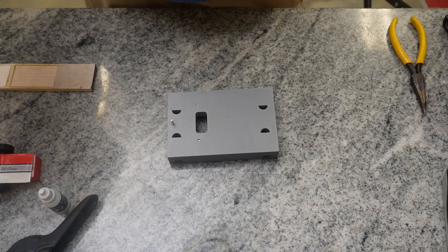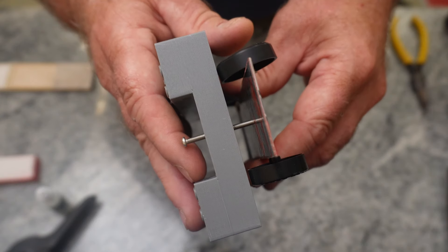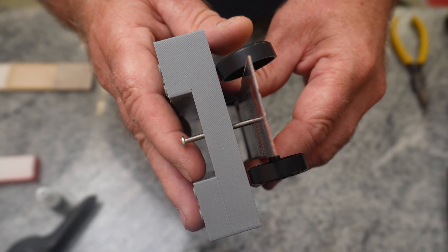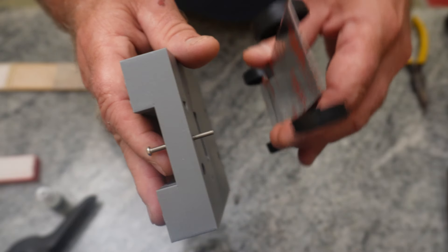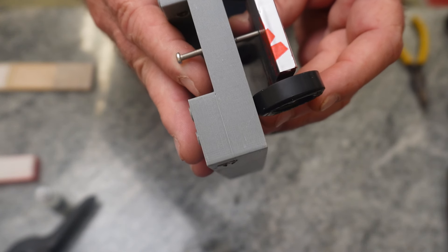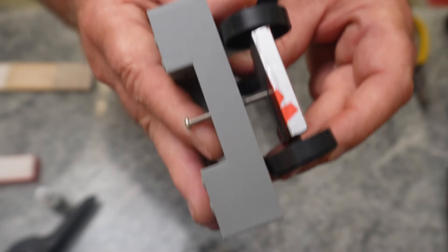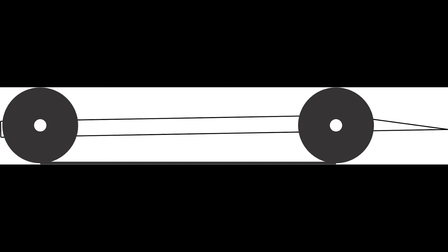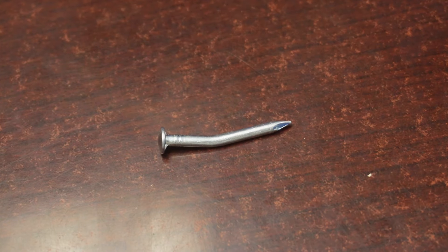My jig has a feature to check if the front and back of the car are the same height off the track — this screw right here. I place the front end of my car directly over that screw and raise it until it barely touches the bottom of my car directly between the two front axles. Then I turn the car around and confirm the screw also touches the bottom between the two rear axles. If the front end is higher, you have too much bend on your axle; if the back end is high, you need to add a little more bend. Take your time and adjust until you get it right.